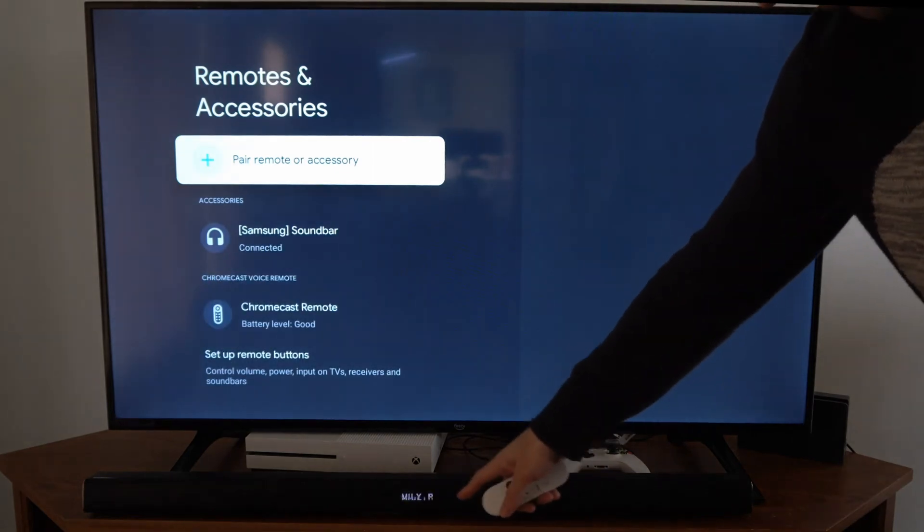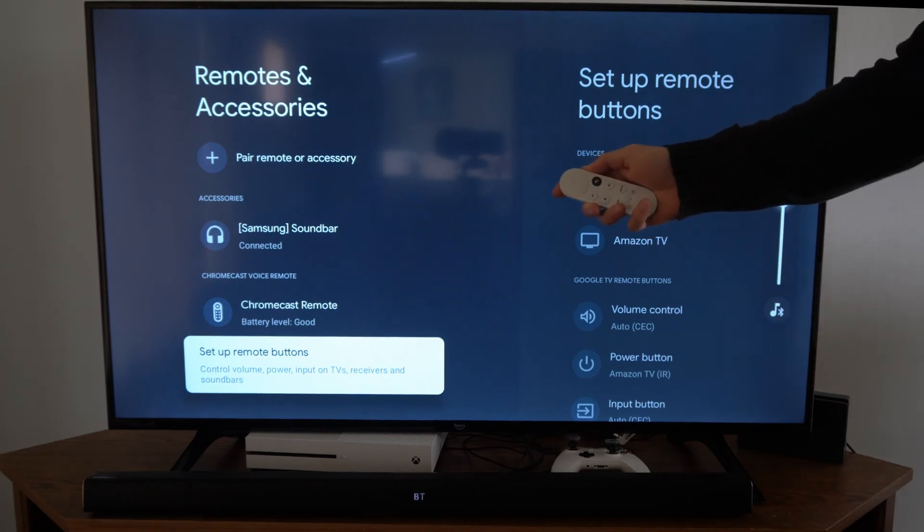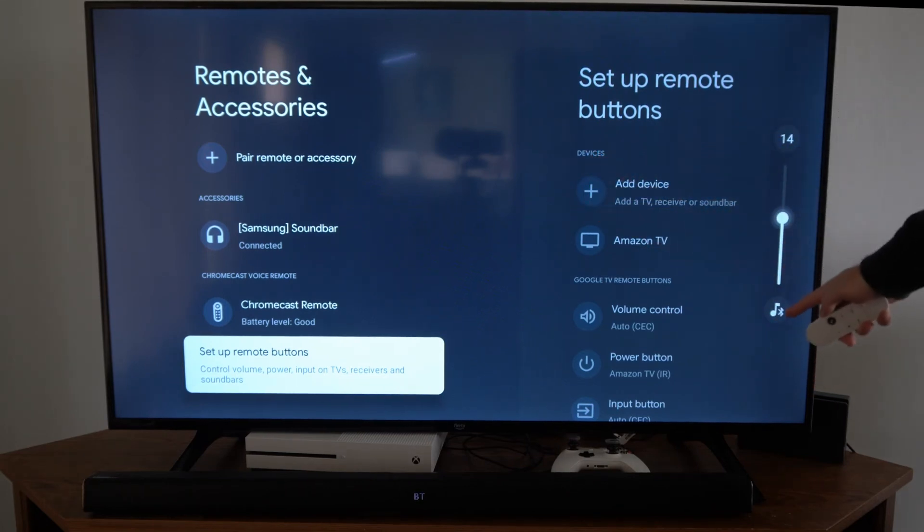It's showing some information — Family Room on the TV. Let's turn up the sound on the speaker using the remote. You can see the Bluetooth device indicated by the Bluetooth icon on screen.